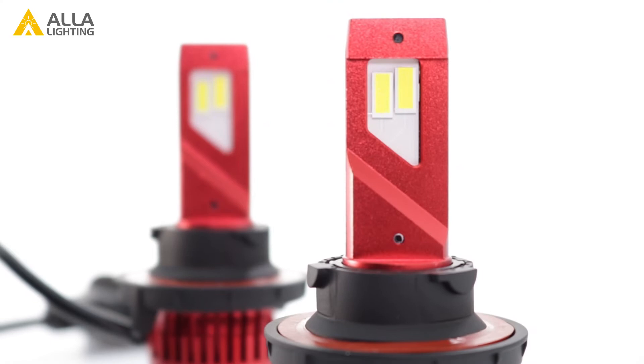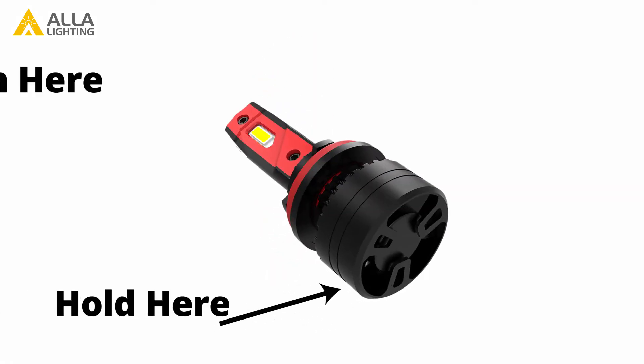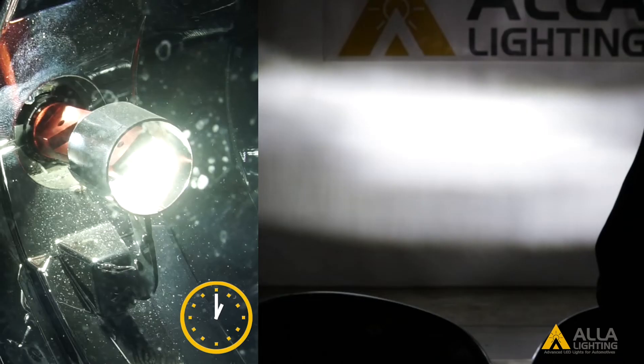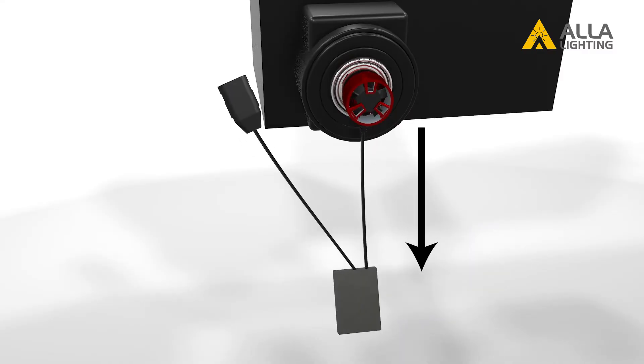To adjust the bulb before you install it, hold the back of the bulb with one hand and with the other hand press down on the chuck and give it a turn. Turn the chuck on the bulb until the chips line up where you need them and the wire out the back will hang directly down.